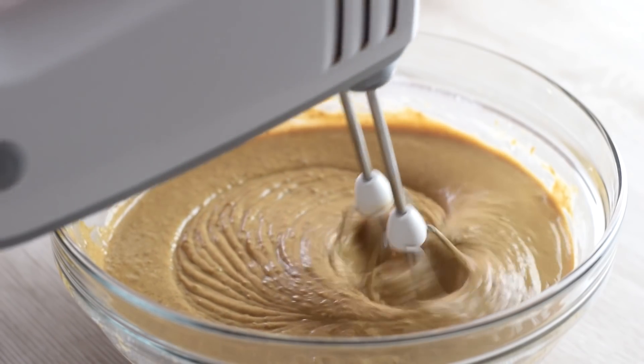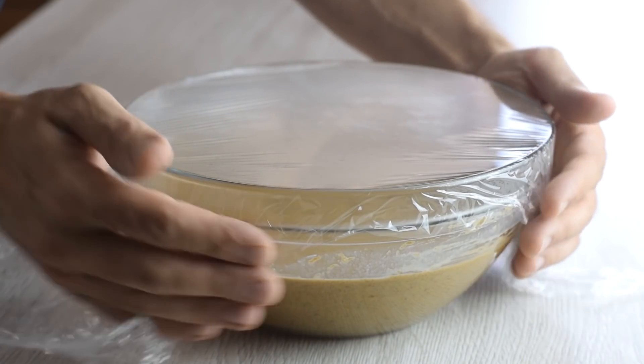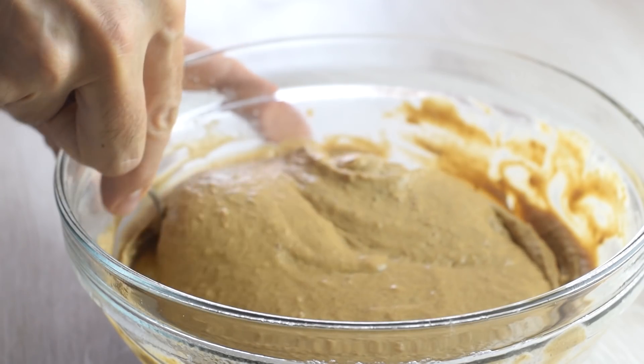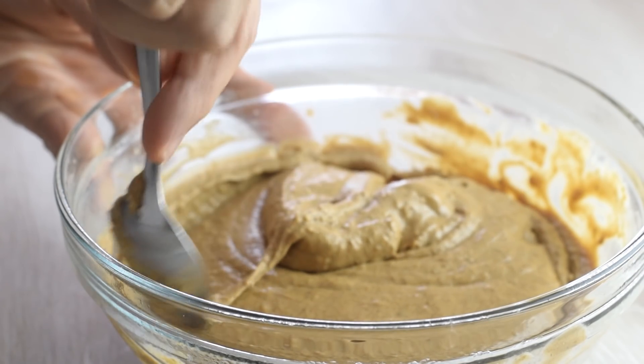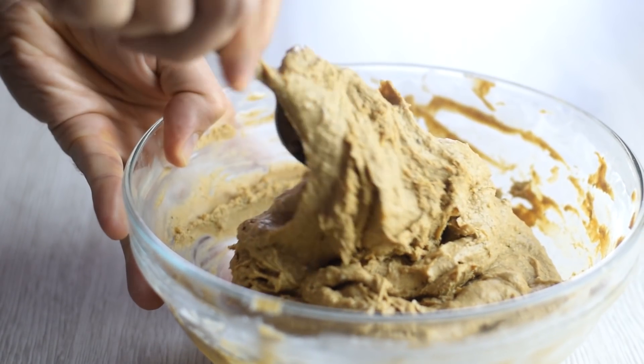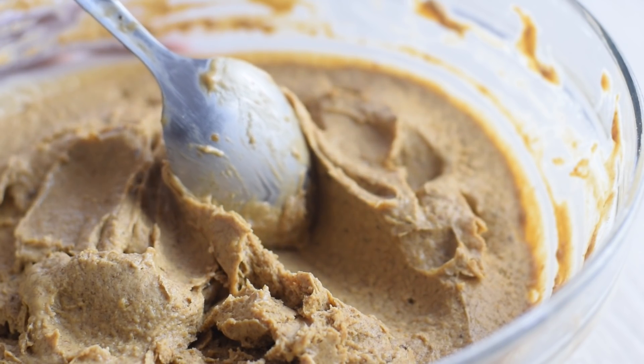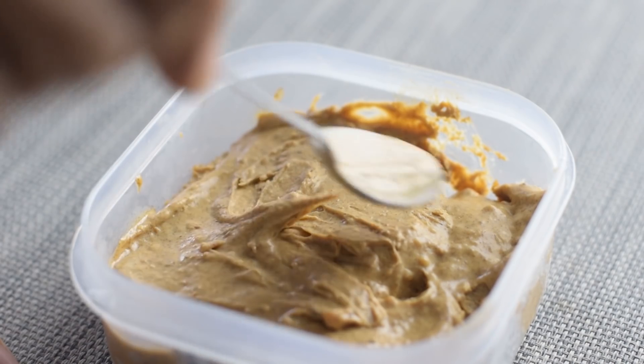If you don't have an ice cream maker, it will be easy to scoop. Just cover with some plastic wrap and place it in the freezer, but stir the mixture every 30 minutes for the next two hours or until it reaches the desired ice cream consistency. If you love soft serve ice cream you can enjoy it right away, or you can transfer to a container, tightly cover, and freeze overnight.